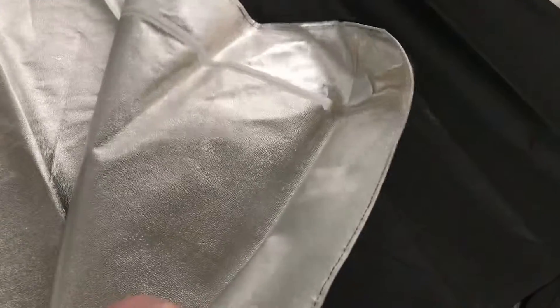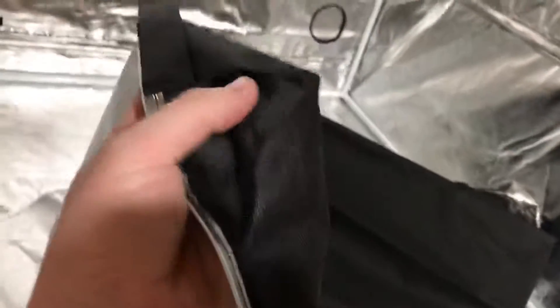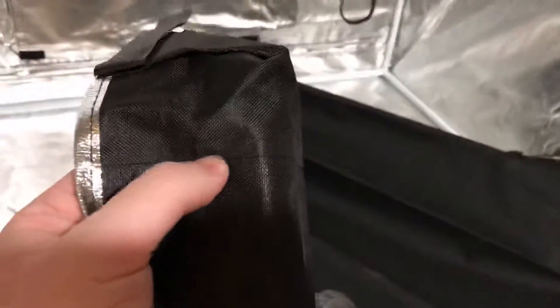This is the bottom pan liner — I'm not going to install that right now, but it's made of the same thick material as the tent. The top has an extra little stitching over it. What's really cool is the corners are quadruple folded on themselves, and the seams have a ton of stitches with a backing on it. I don't think water can get out of that — you could probably fill it all the way up.